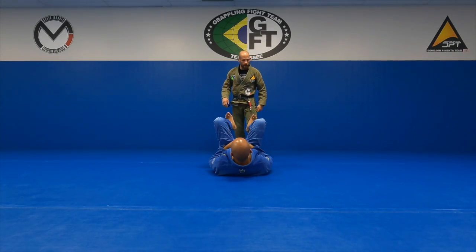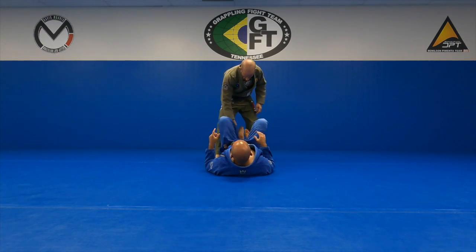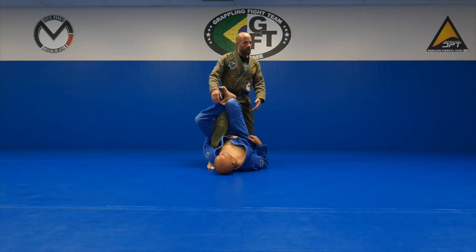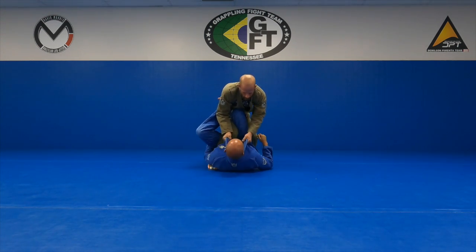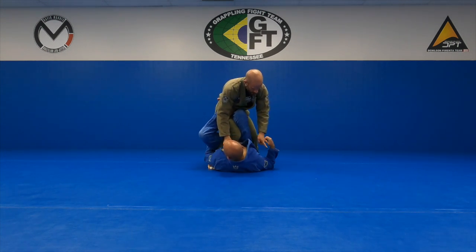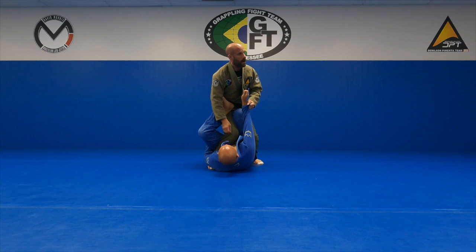I'm going to go back and work on the single leg X again. The other day we were talking about not standing too tall here because it's really easy for him to get my base movement. So start pinching your knees, grabbing his collar, pulling his shoulders off the mat. I'm pinching these together. When I get here he's obviously got a grab, which is okay. He may also grab my collar. From this position when he grabs, I want to get the sleeve.